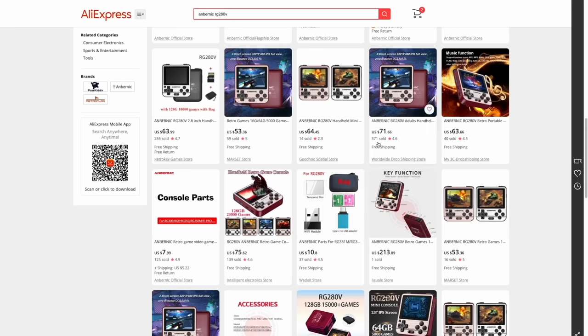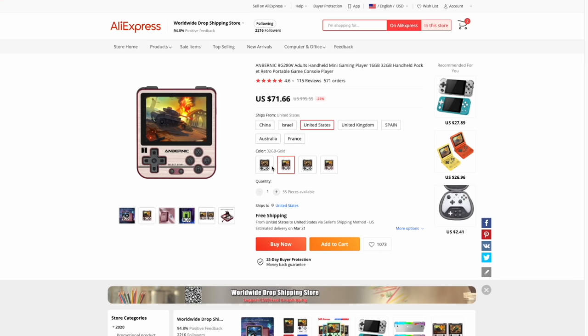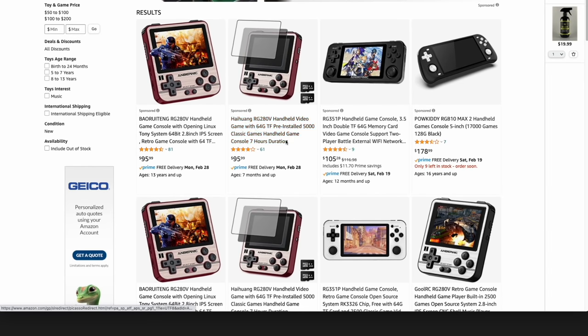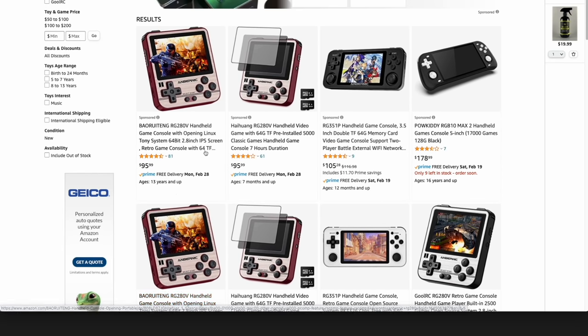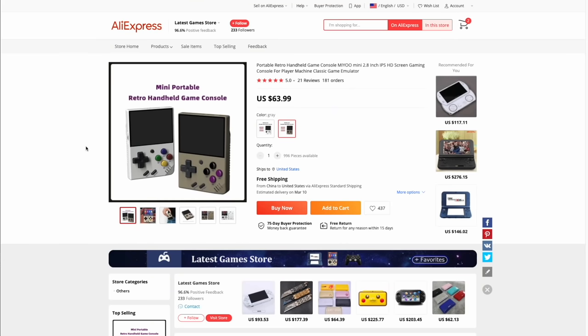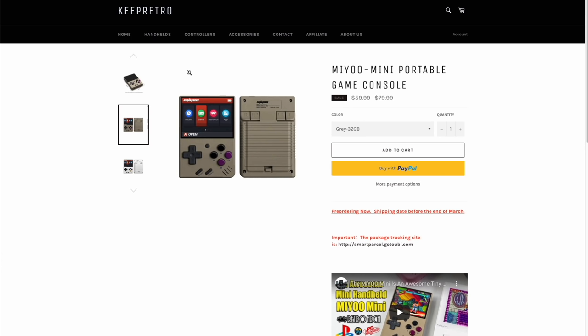The last section is price and availability. The 280V retails around $80, but you can find cheaper versions on AliExpress — one recommended seller ships from the United States for about $71, in black-and-silver or red-and-gold. If you don't want to wait two to three weeks for AliExpress shipping, you can order on Amazon for a bit more with prime shipping and hassle-free returns. The Miu Mini is much harder to find — it's listed on AliExpress for around $64, but availability has not been great. Some stores don't plan to ship until end of March. By virtue of being around for over a year, the 280V is more widely available, though you may pay more.